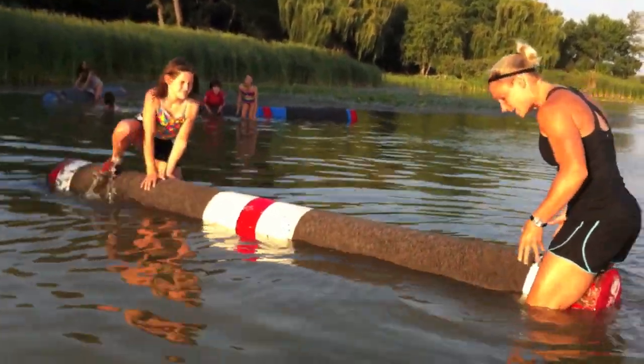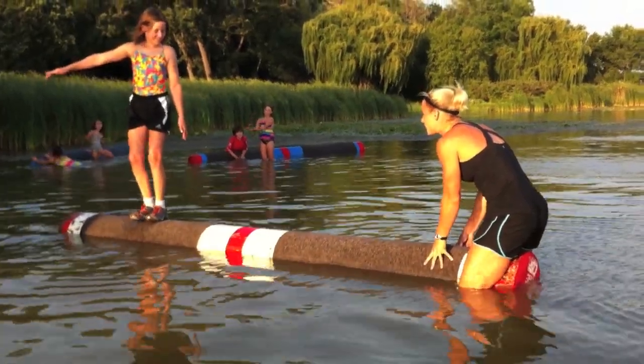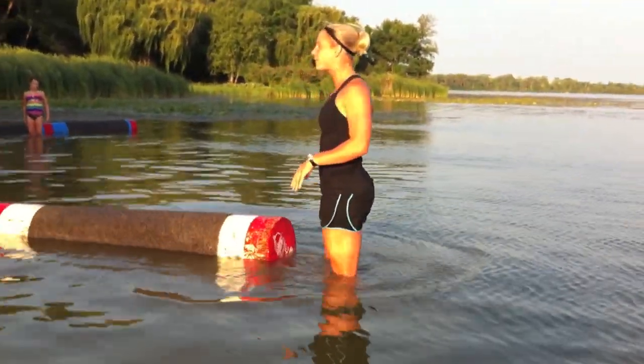Okay, so let's try it. I'm squeezing the log as tight as I can with my legs. Annika's going to hop up — eyes on the end, move your feet fast. Ready, set, roll — and I move away from the log as fast as possible.